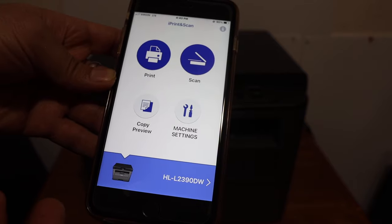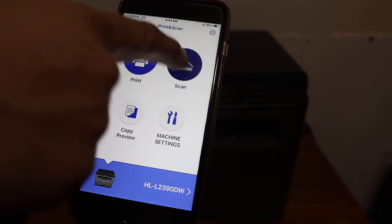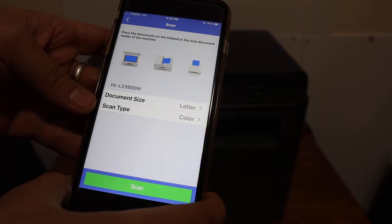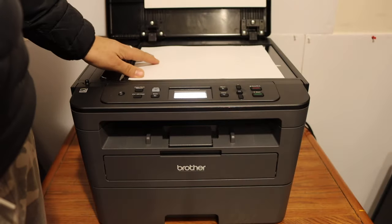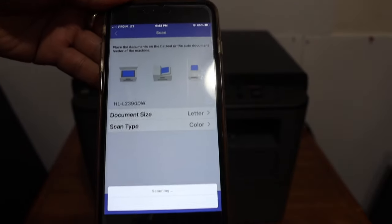I'll show you how to use the scanning feature. Click on the Scan button. Here you can select the document size or scan type. Place the page on the top scanner facing downwards, as shown in the left-hand corner, then click the Scan button.